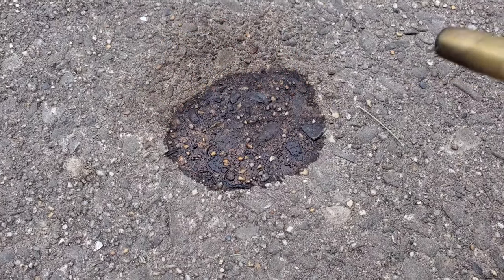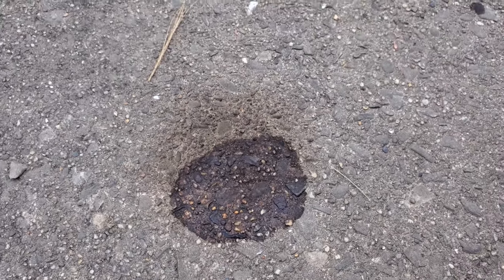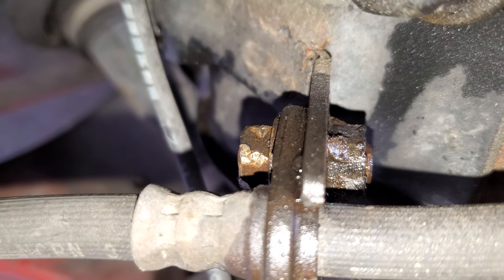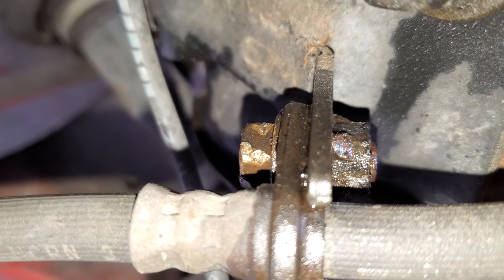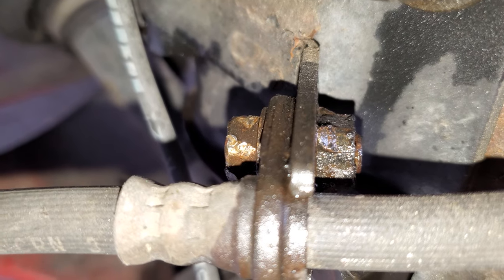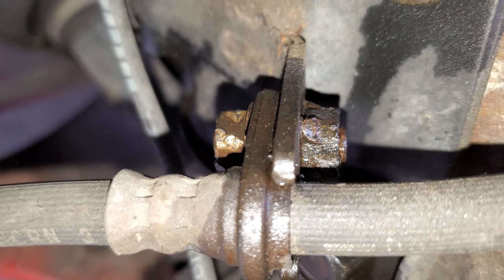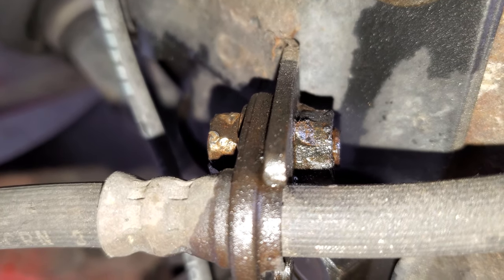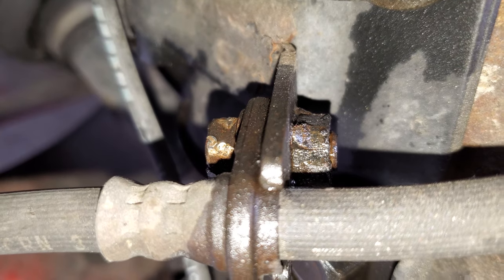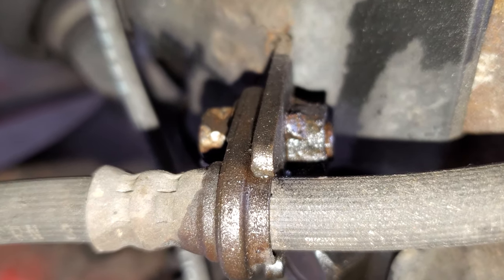It doesn't catch fire — it just smokes and evaporates, so that's good. I just blasted the bolt for two seconds, about three bursts. It still wouldn't budge, so I sprayed down again with PB Blaster. I'm going to go work on something else and let this sit. I really don't want to fire it for more than three seconds — it's so close to the brake line.